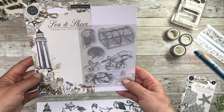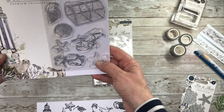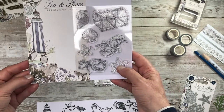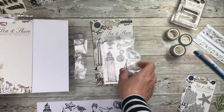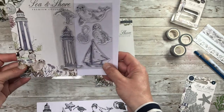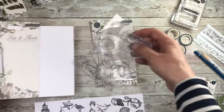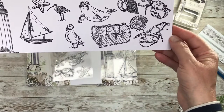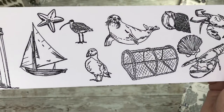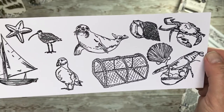First up we've got two stamp sets. The first includes a lobster pot and the lobster itself, crabs, and various types of shells — even the illustration on the packaging is incredible. Then we have your larger sea creatures: the lighthouse itself, the yacht, your puffin, and I think that's an oyster catcher. I tried stamping these and this was the first time of stamping — I didn't even have to prime the stamps and they came out as clear as a bell. You can see all the sizes and the various types of stamps included.